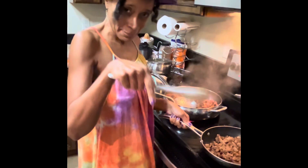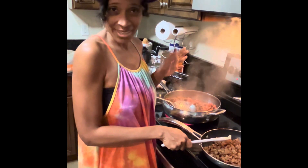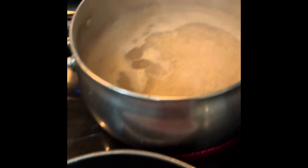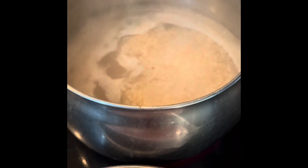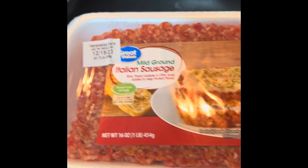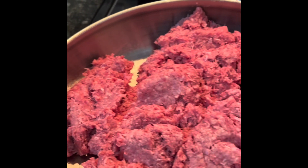Go ahead and hit that like button and become a subscriber and we'll get started. I have my rice boiling, I have some Italian sausage that I'm going to brown up, and I have a pan of ground beef that I'm going to brown up as well.